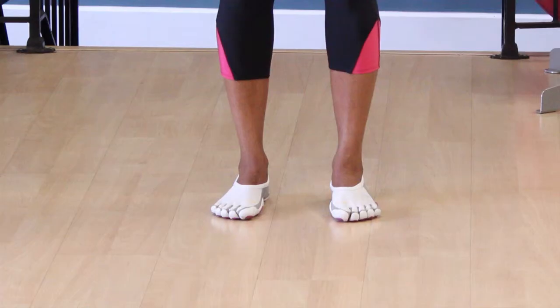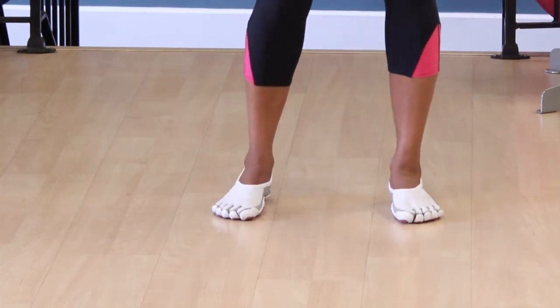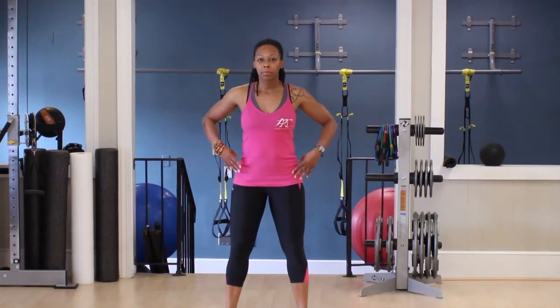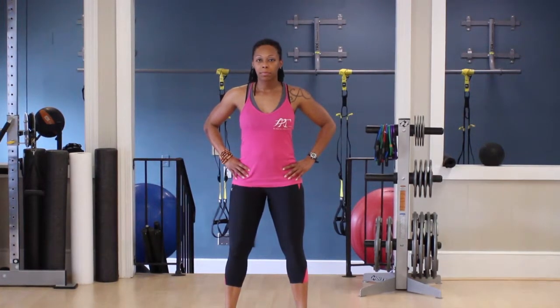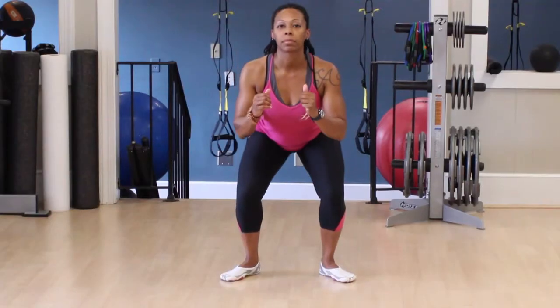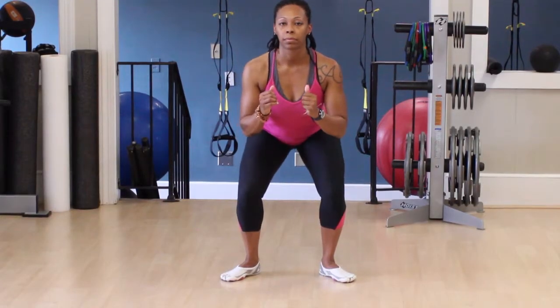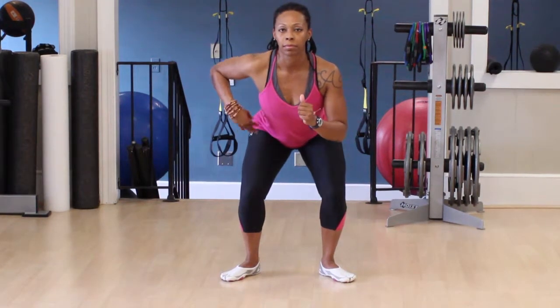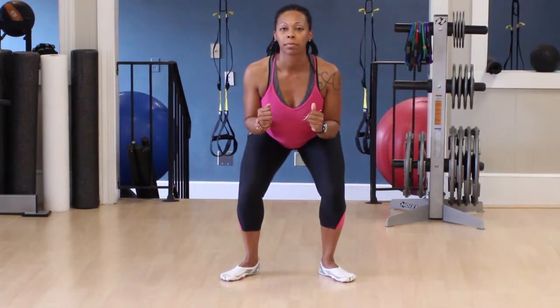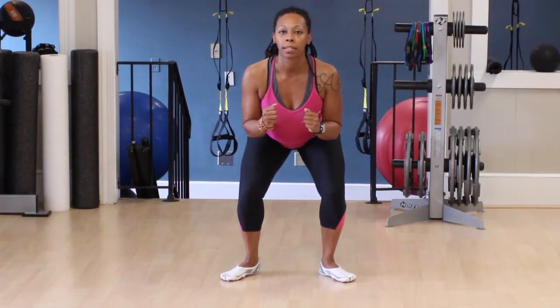We just looked at a weighted crunch. Now let's look at a jump squat. Stand with your feet shoulder width apart and your toes pointed slightly outward. Your trunk may bend forward slightly but keep your back straight. Descend into a normal squat as if you were sitting into an invisible chair. Lower your body until your thighs are parallel to the ground. Keep your elbows close to your sides and arms bent at a ninety degree angle.